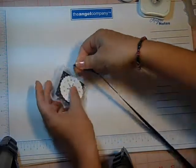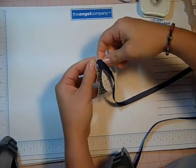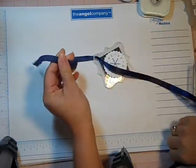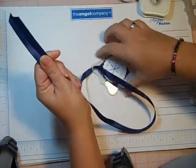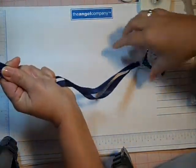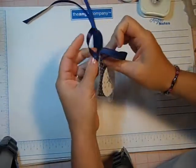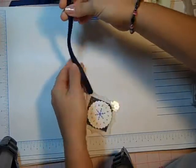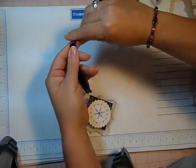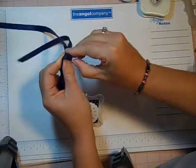Now to tie my ribbon through I'm going to feed through like this, match up the ends and make sure it's twisted right, and then I'm going to do a knot. This is just your typical sewing knot that you would tie like at the end of a piece of thread that you're going to sew with.